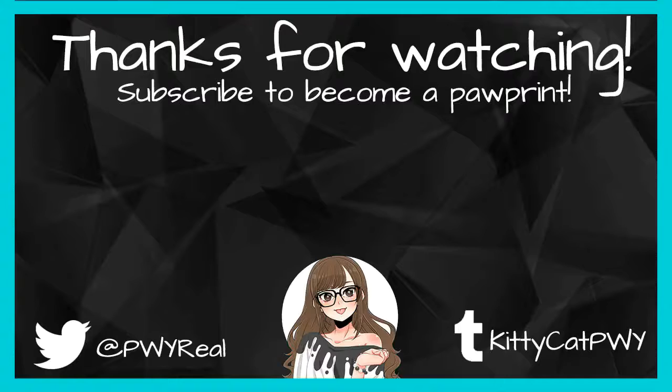I hope you guys are having a purr-fect afternoon, evening, or whatever wherever you are in your neck of the world. Be sure to like, comment, and subscribe to become a pawparent because I post new videos all the time, and I will see you all in the next video. Bye!